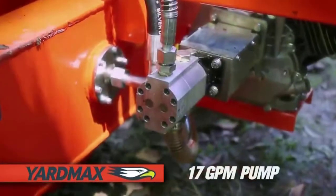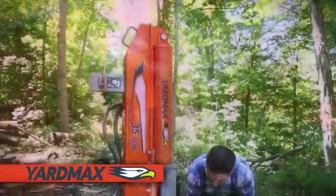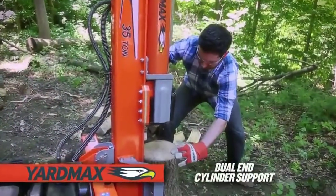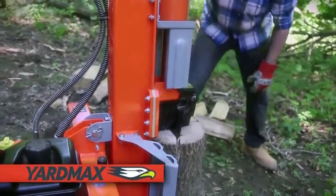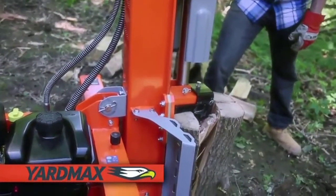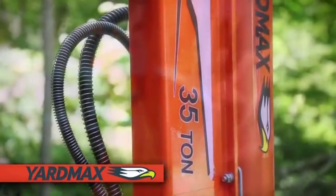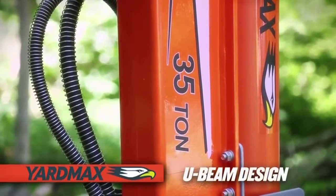Engineered to tackle the toughest applications, the Briggs and Stratton engine and YardMax hydraulic pump system are designed for superior performance, providing equal weight distribution and wear reduction with dual end cylinder support. The hydraulic reservoir and oil filter are located in the wheel shaft to stay clear of falling logs.